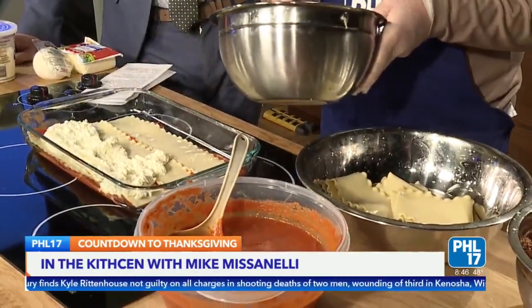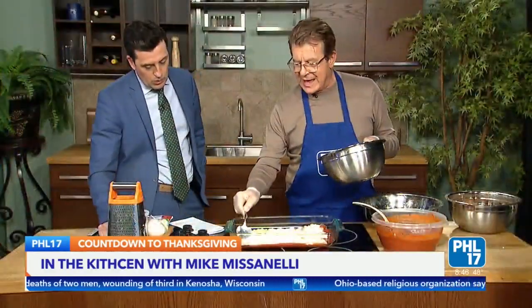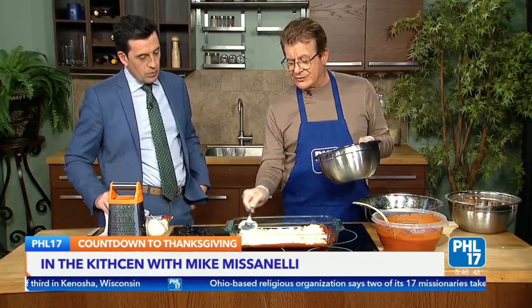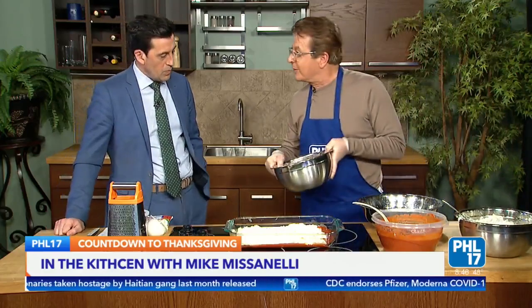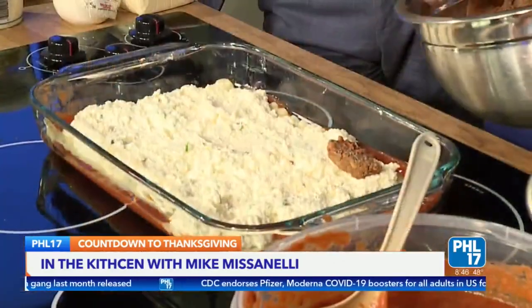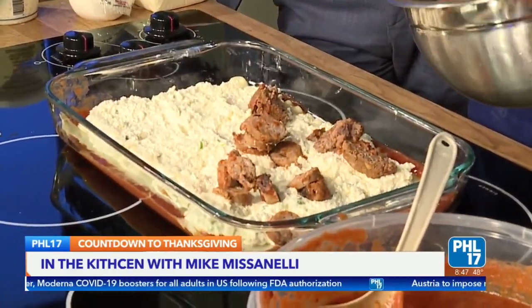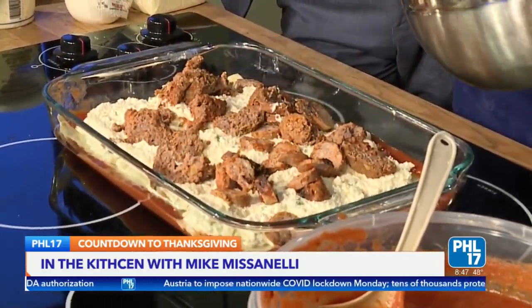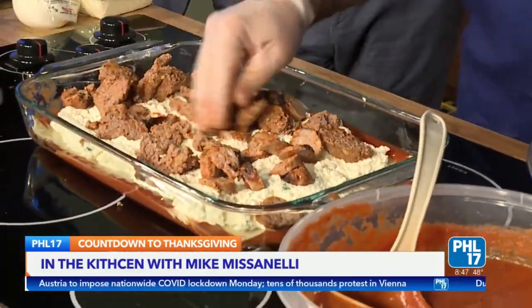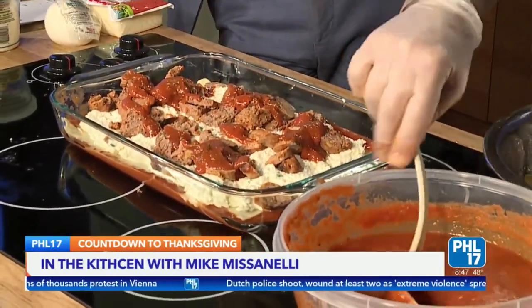You just kind of smooth that out. This is a long-time family recipe that I've cultivated over the years and added a little twist to. The mozzarella within the ricotta makes a nice solid base when it melts. So you've got that covered. Then you go to the meat — these are the meatballs and sausage that have been sliced up. You can layer it differently, but I like to just sprinkle it in there. Once you have that coated with the meat, you put a little sauce on top — you're just layering it up so it doesn't dry out.